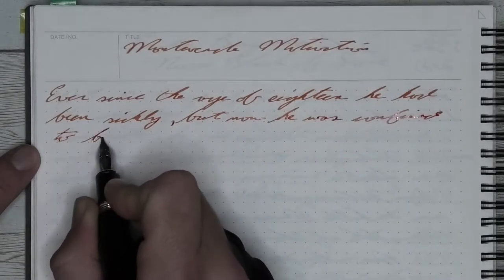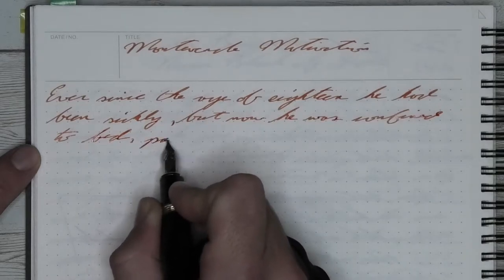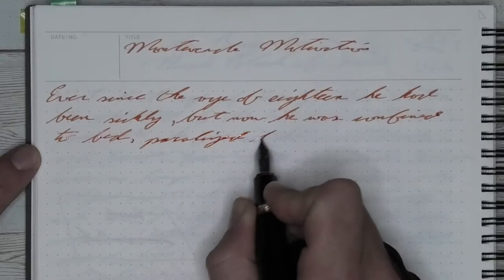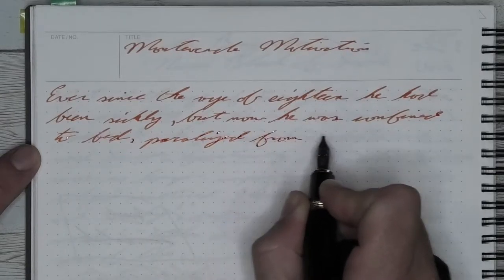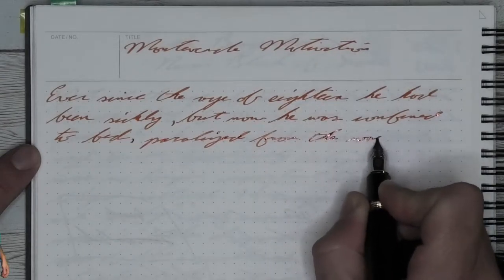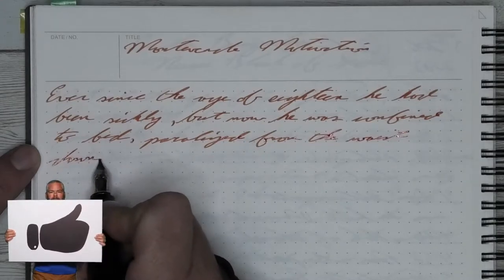I don't mind using it. It's not like I avoid using this pen. I just have other pens I tend to use more. Now that I'm not just using it strictly for writing samples, I can see myself putting this in my rotation periodically to use it just for some fun.